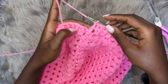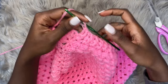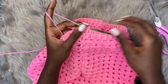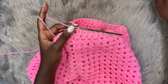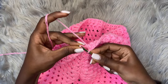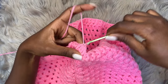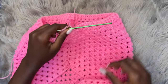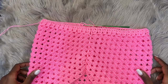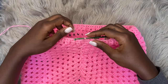Coming to the end of round two, I'm placing a back post double crochet into the very last stitch, then going into the top chain of the chain three at the beginning of the round and placing a slip stitch. That marks the end of round two. For round three — the final round of the waistband — chain three. You can choose to end at round two, but I'll do one more round.